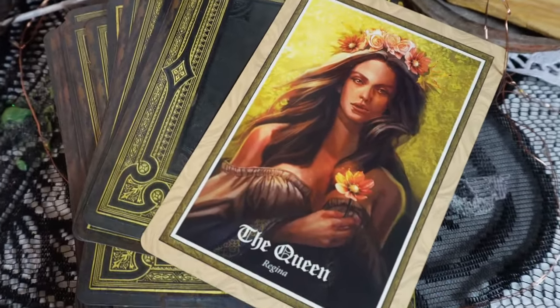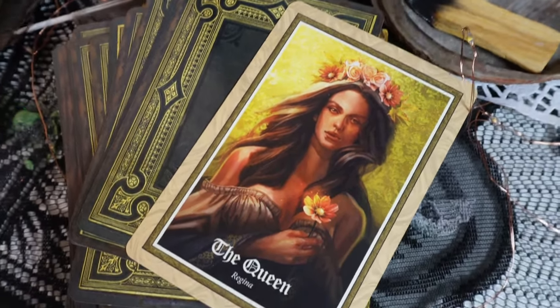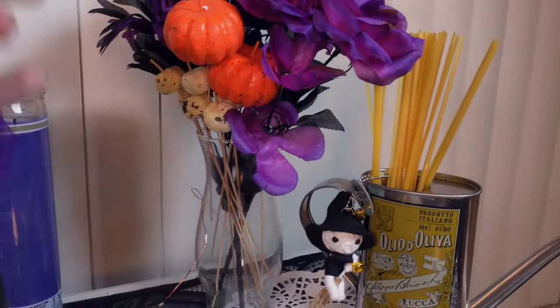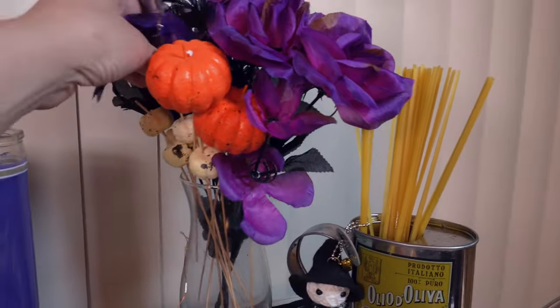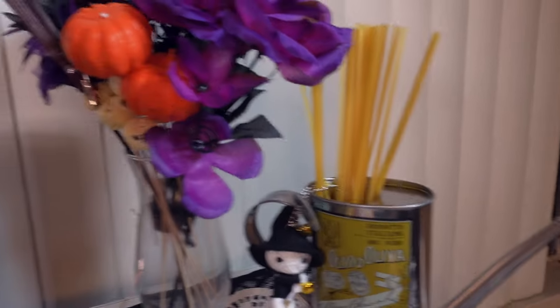Today I pulled the queen — look how beautiful that is. And I got some beautiful pumpkins. You can't really see it, but there's a little broom sticking out right here. Look how cute that is — from the dollar store. Yep, all this from the dollar store.